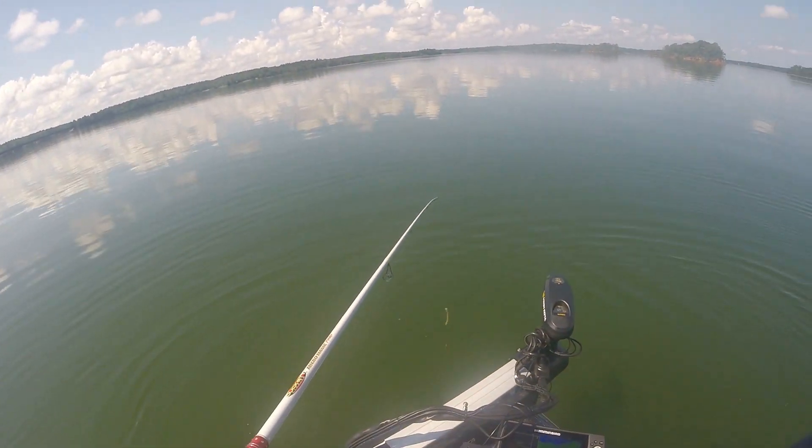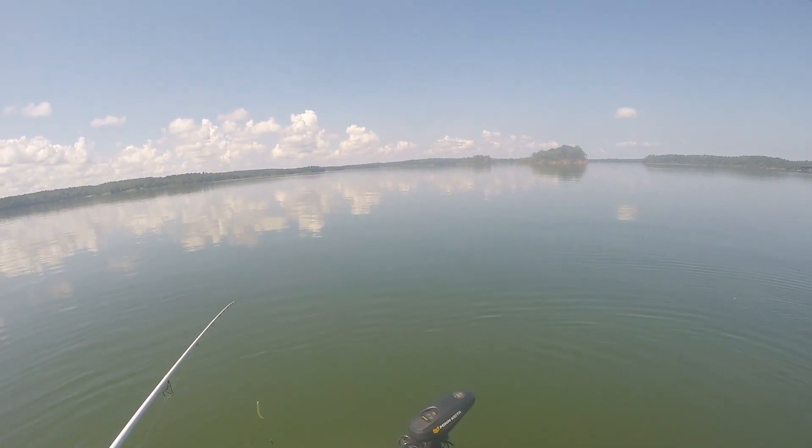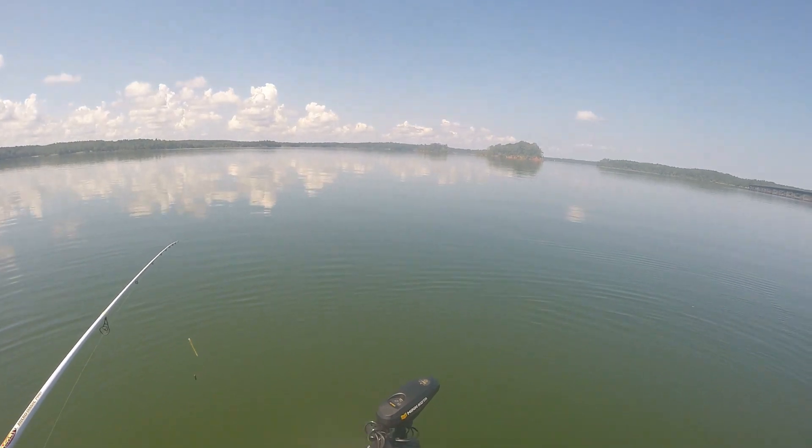Still hitting that drop shot — not a big one, but it's a bite.